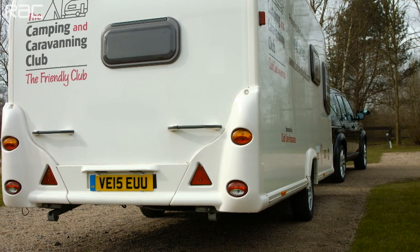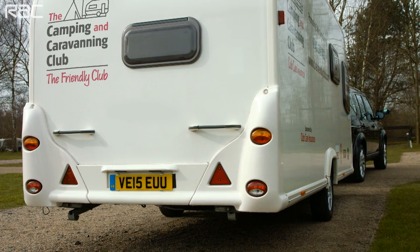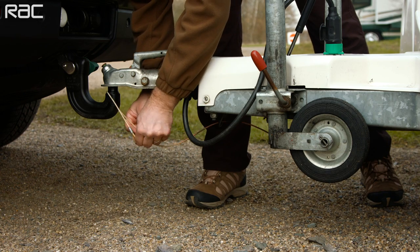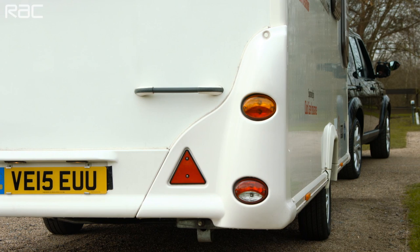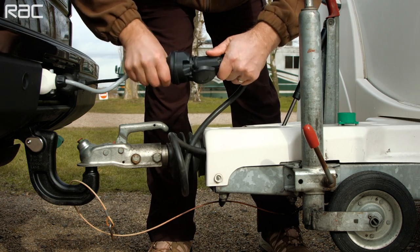Make sure you have a number plate visible on both your car and trailer, as well as red reflecting trailer triangles. Make sure your trailer's breakaway cable or secondary cable is attached correctly. Release the trailer handbrake and check road lights work correctly — these are operated via the tow car and connected to a 7-pin or 13-pin plug socket.